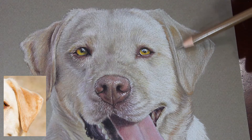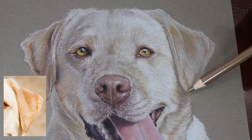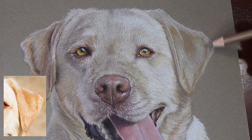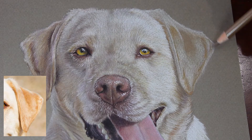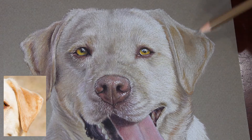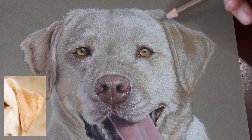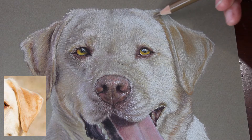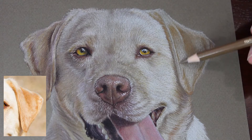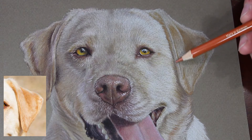Now I'm coming in with the Raw Umber Polychromos color and working through the ear some more, using fairly light pressure to go over some of those darker areas of fur, adding in a little bit of fur texture — just tiny bits of detail and small pops of color here and there. Pay really close attention to your reference photo to work out where the fur texture and variances in color need to go.